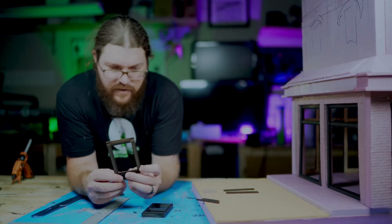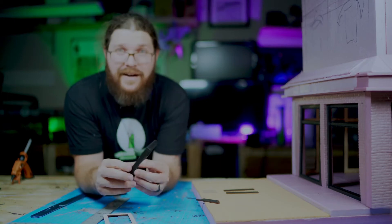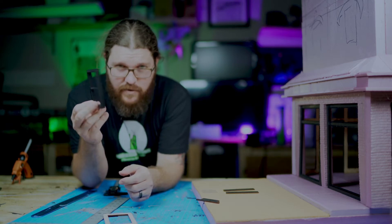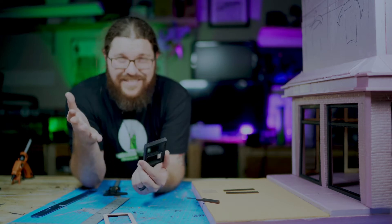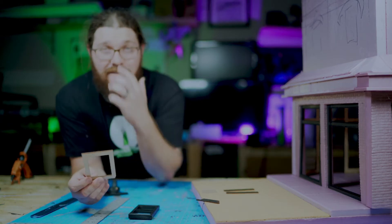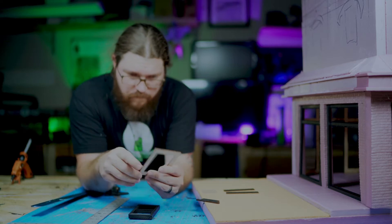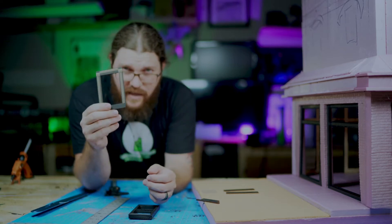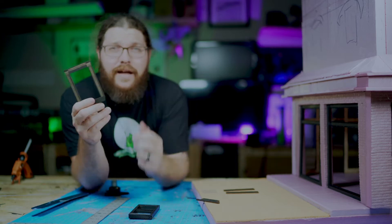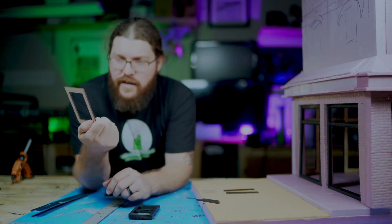So today we have these interior window trims. A challenge I've had is I've had these windows for a few years, been using them for my dioramas, but the interior just was lacking a little bit. With this diorama I wanted to complete the interior with some window trims. With the laser, I've got these out of eighth inch wood, designed in Lightburn, just like I did with the chipboard for the building trim, and I put these together.